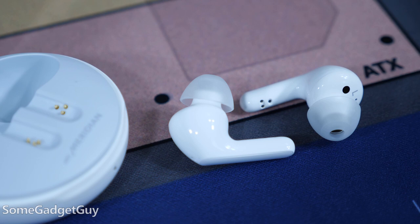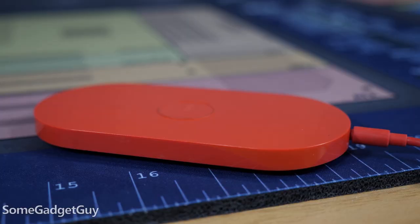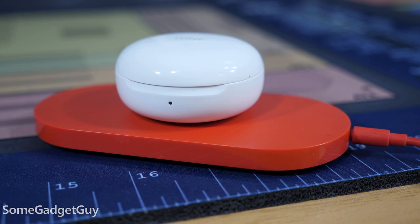Ear proximity detection helps reduce power drain — the buds fall back to a lower power mode when they aren't in your ear. The earbuds themselves are rated for up to six hours of playback, and I got about five on my first full real charge. The case tops the buds off two more times for a total of 18 hours in the field. Wireless charging is built into the puck, and these charge super fast — five minutes in the case gets you around an hour of playback.